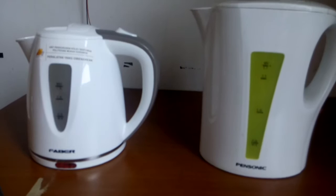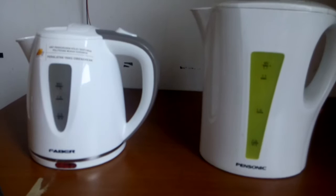The Bensonic heater uses a large voltage, which is 240 to 280 volts. Lastly, because the Faber heater's size is small, it is very easy to carry compared to the Bensonic one. That's all from me, thank you.